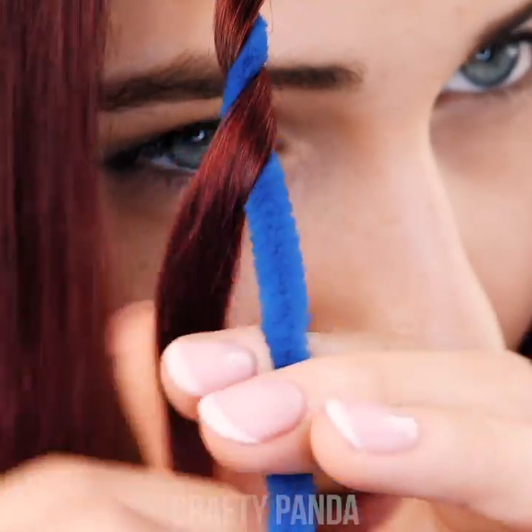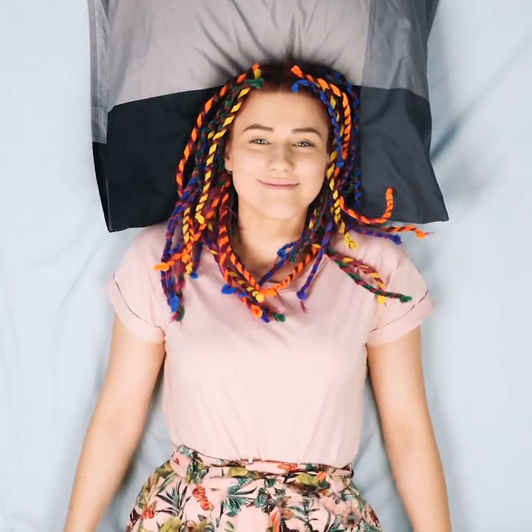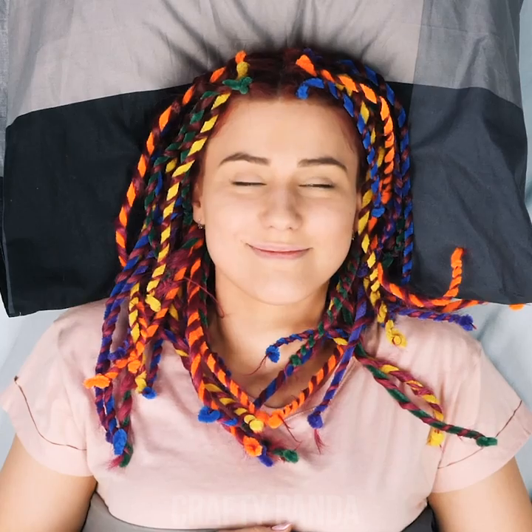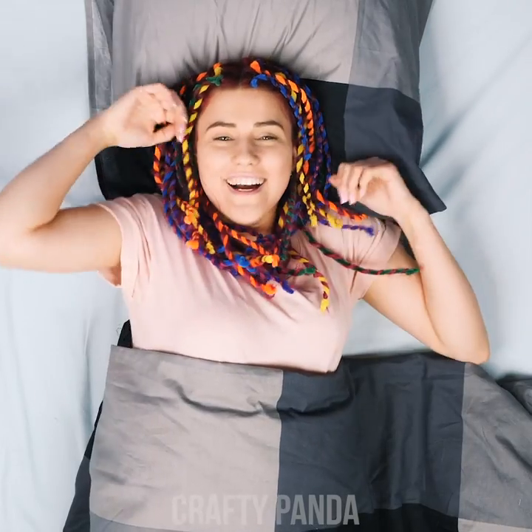Secondly, wrap your hair and the wire around each other. Third step, repeat the first two steps until your entire head is covered. Alright Emily, go ahead and grab that well-deserved beauty sleep. The craft wires need some time for the coil trick to take effect.